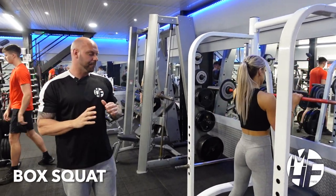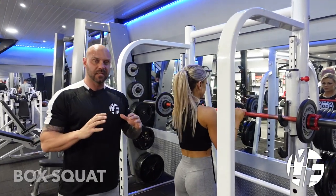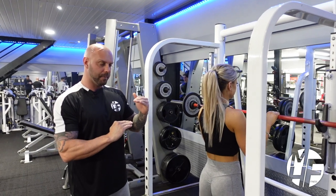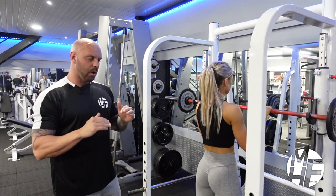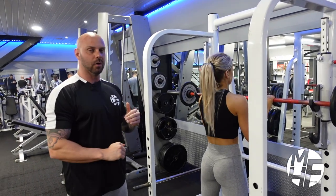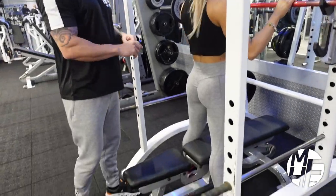This exercise is called a box squat and there are many benefits, but the main benefit is it tells you how far down you can come and when you can go back up again. A lot of people in the squat generally don't go down far enough, or they're taking it too low. For this one we can use a bench and we're going to get into the squat rack.